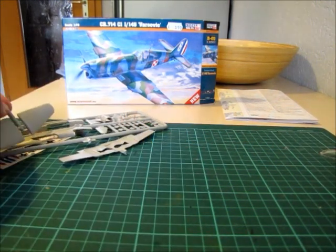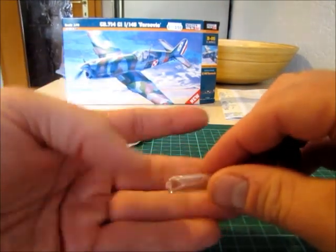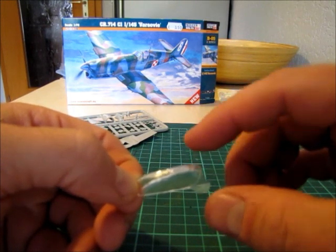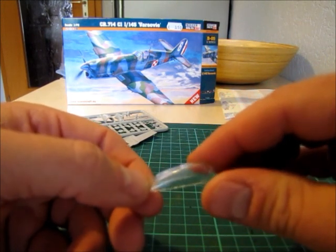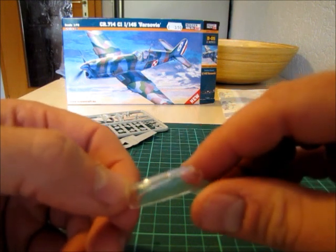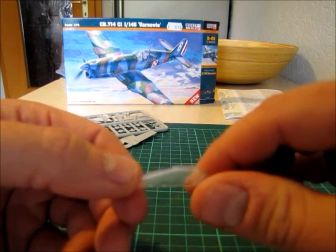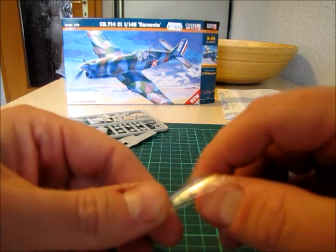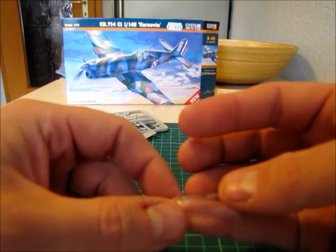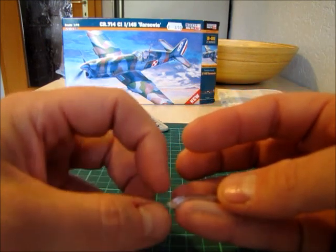You know the worst part? The canopy. Here it is. There is some flash, but that's okay — you can remove it. There are no frames for the windows; it's one big plastic part. And it's a bit milky — not very clear. So you have to rework that completely.